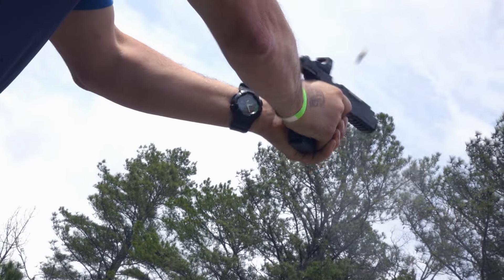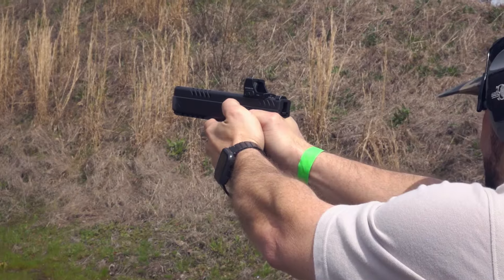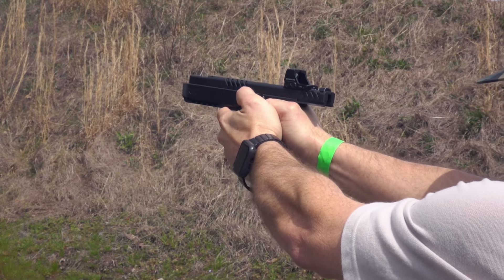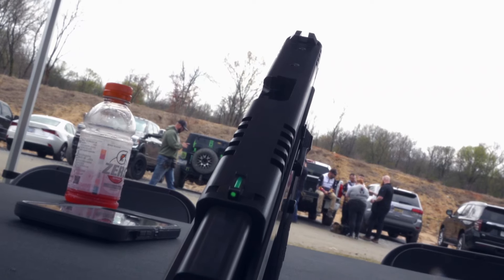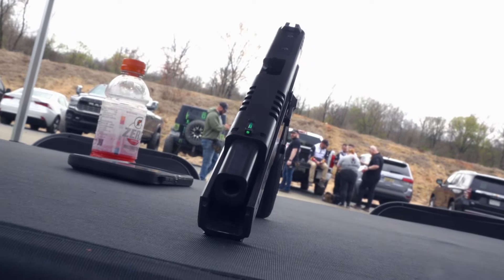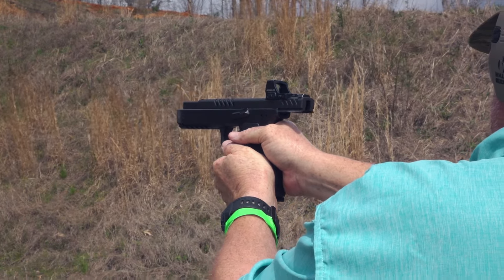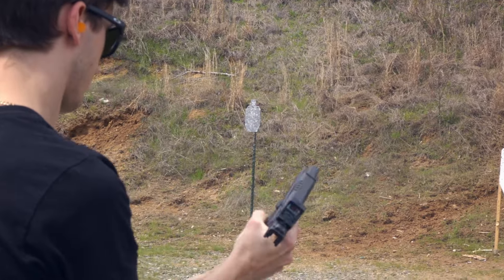Moving into recoil, you have a very low-profile slide with lightning cuts on the front and serrations in the back. On top of that you have the steel frame, and very interesting on this handgun — an almost square, super heavy barrel for a nine millimeter. That means recoil is very low; it feels similar to a ported or comped handgun, though this is missing both of those things. It's a very slow, smooth recoil impulse that gets right back on target without much effort, so even some less experienced shooters at the gathering were able to use it quite effectively.